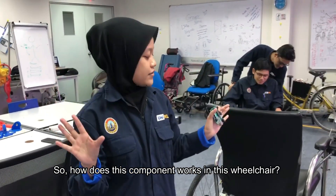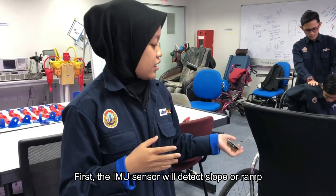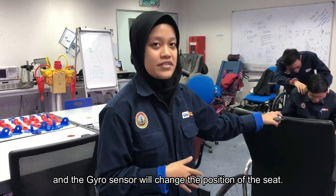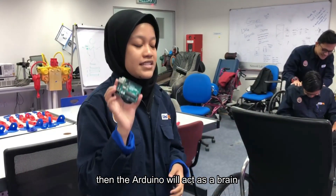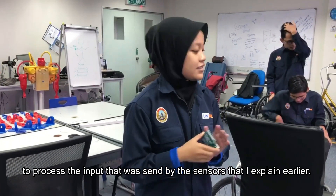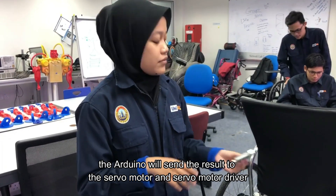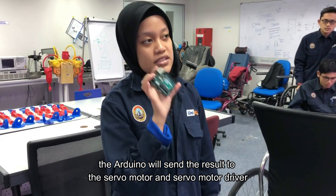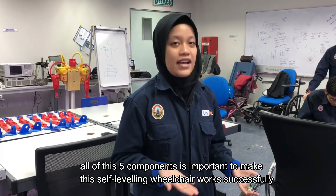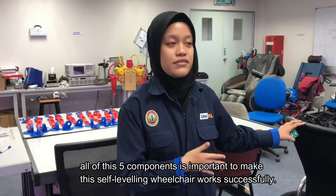So how do all these components work in this wheelchair? First, the IMU sensor will detect the slope or ramp, and the gyro sensor will change the position of the seat. Then the Arduino acts as a brain to process the input sent by the sensors. After processing all the input, the Arduino sends the result to the servo motor and servo motor driver to execute the action. In conclusion, all five components are important to make this self-leveling wheelchair work successfully.